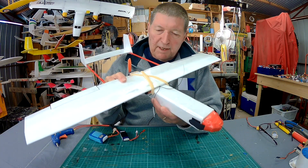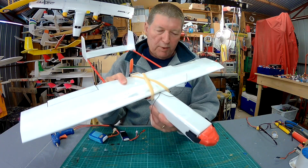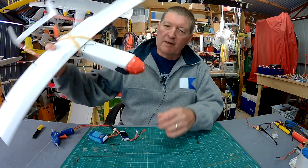Greetings folks, the maiden of the scratch-built Micro Skyhunter went really, really well. It flies beautifully. Very fast, aerobatic, efficient, great little plane, much better than I expected.